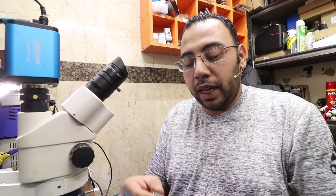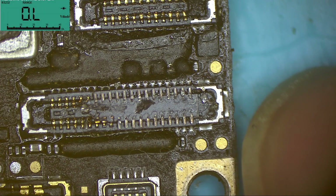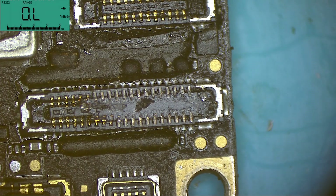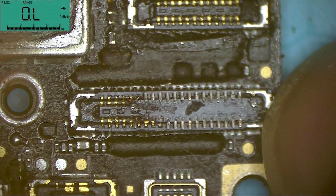Hello everyone, welcome back to the iMetherPairTech channel. Today we have an iPhone 8 that's not charging. The display connector is slashed in half — half of it here and the other half is on the display. So we have a broken display connector.